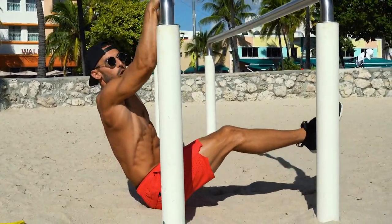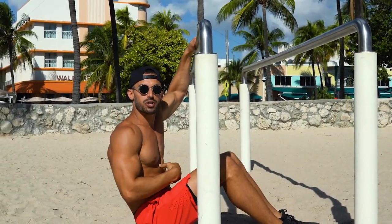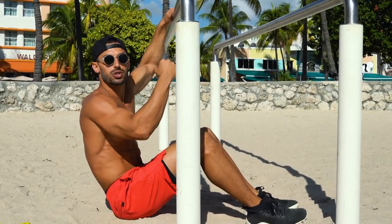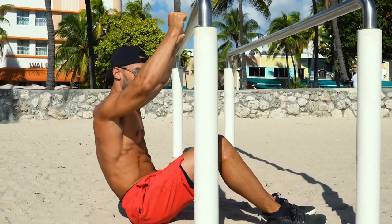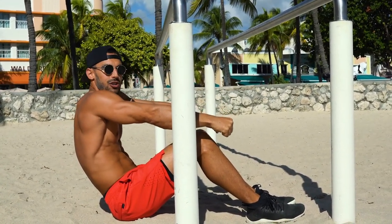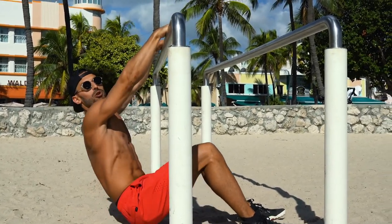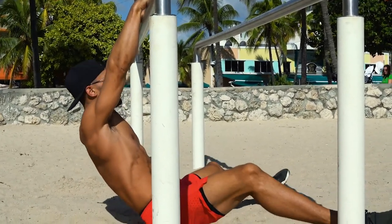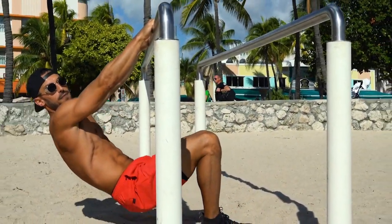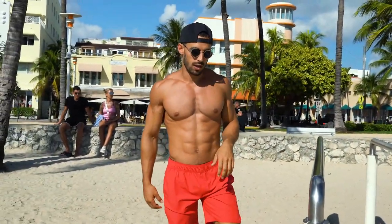Maybe you need to work holding L-sit holds first to build that core strength. The front lever requires a lot of core strength, but also a lot of strength in your back and lats — you're pushing down and hollowing out. After the tuck, the next progression is to hold the straddle, and then from there bring your feet together and hold the full front lever.